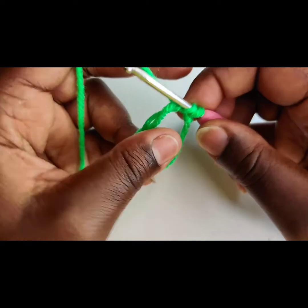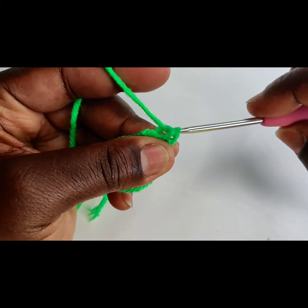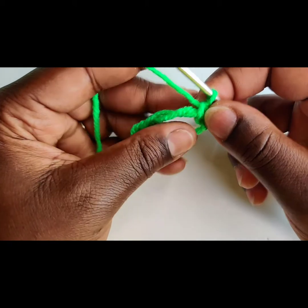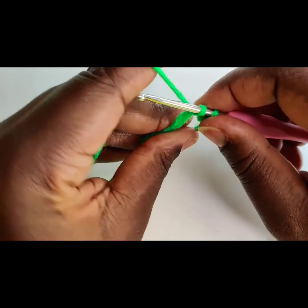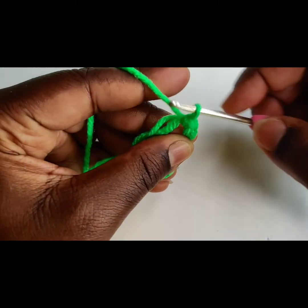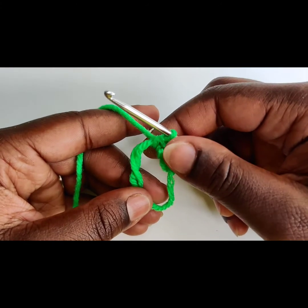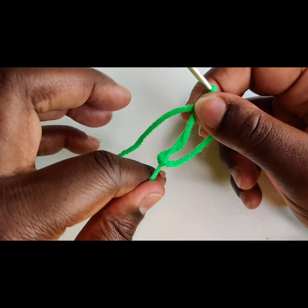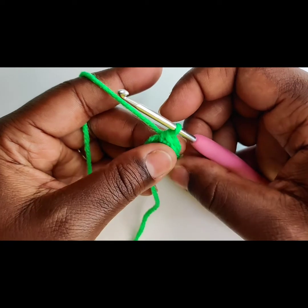Hold it in place and pull through. You're going to repeat the single crochets in the ring for a total of six times. Come on, you could do it! If you want to make it a little smaller, just tug on that tail and it will shrink the circle.